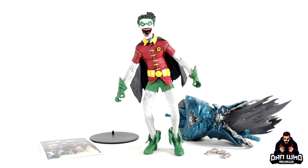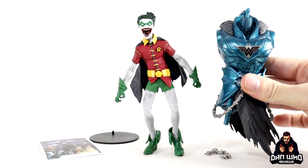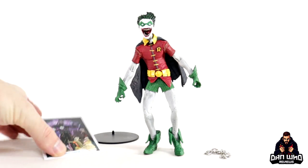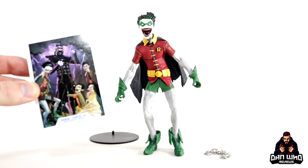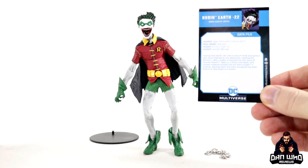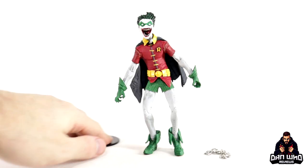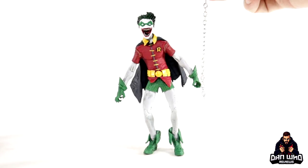Here are the contents of the box. There is the build to collect Merciless piece, just the same size as Robin, so hopefully that build to collect figure is a decent size. We get the trading card that comes with all DC Multiverse figures — it gives you a lot of bio on the character, you can pause and read it now. We get a stand, and Robin's only accessory is this chain.